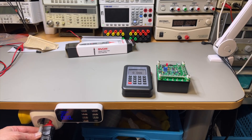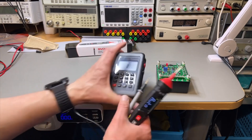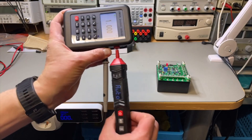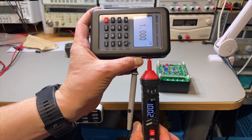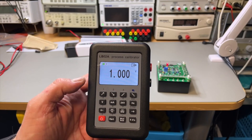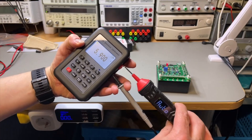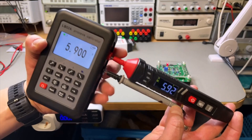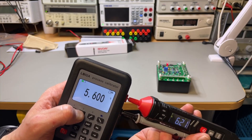It reads 231.6 volts AC — that's about right for mains here. Let's put in some DC: setting 1 volt DC, it finds out it's DC automatically — a little high but not too much. Going to 6 volts, we get 5.9 — it should be able to display that before switching to the next range. It's fractionally high, which is quite normal for Chinese meters.